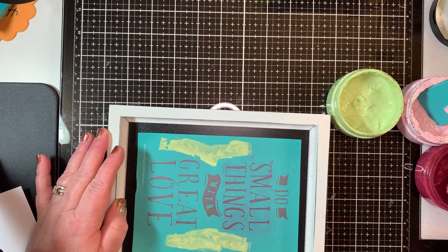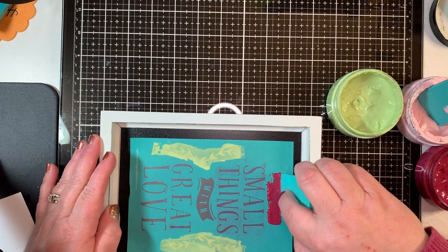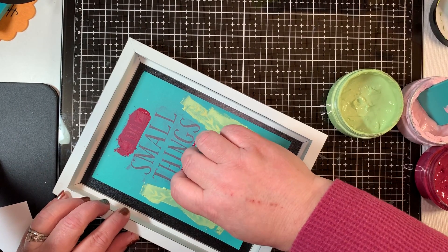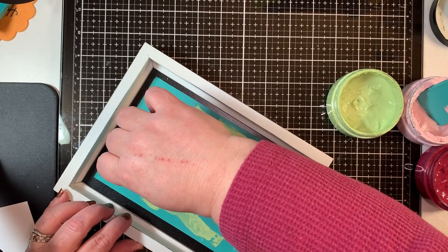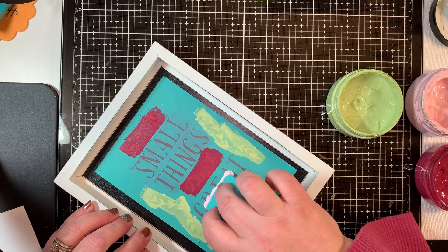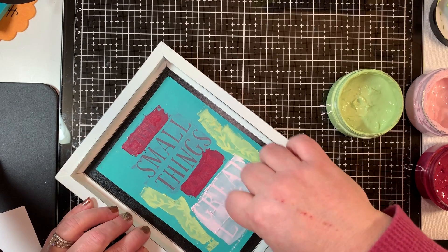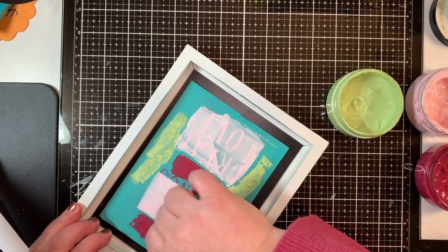I'm going to use the regular squeegee and we are going to use the currant jam color for the 'do' and 'with' here. I want to make sure that I am covering all the little transfer areas and that all that mesh is covered, because then I know that my paste is getting through. I'll be using the cherry blossom for the other parts — 'great love' and 'small things.' I am working rather fast because I want to make sure that the paste doesn't dry and crackle.